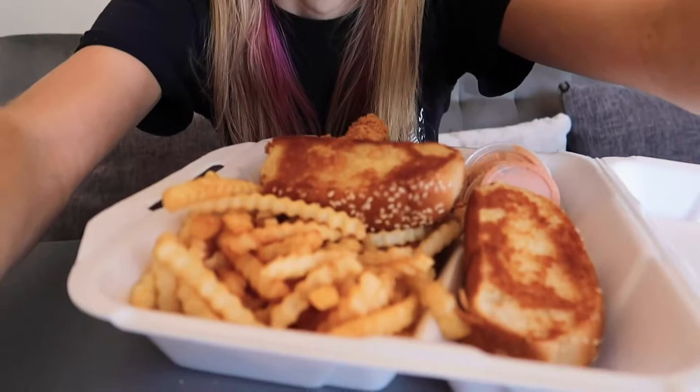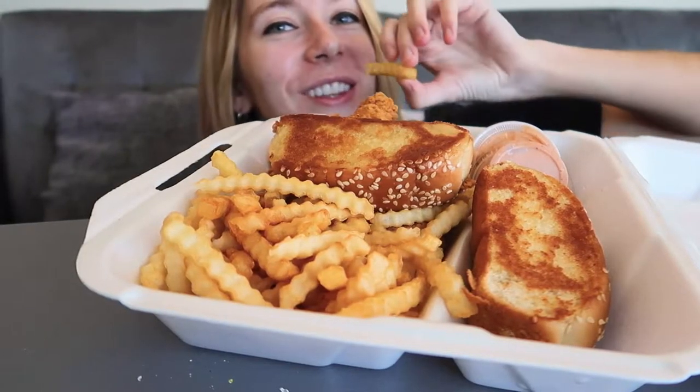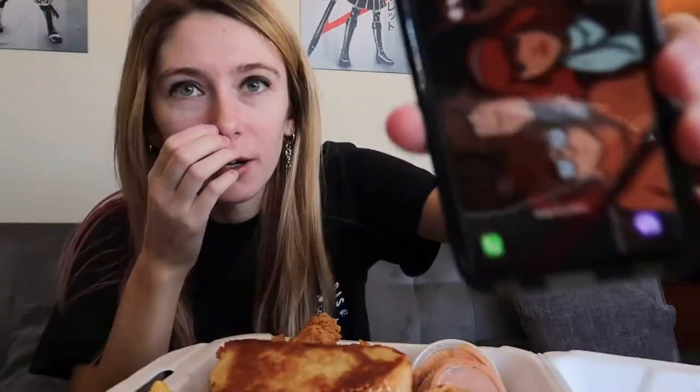In mukbang videos they kind of just eat at a table with all the food. It is 1:35 and I haven't eaten literally all day. So we're gonna set up all this really quickly and then we'll show you the setup. Let's get to it because I'm starving.